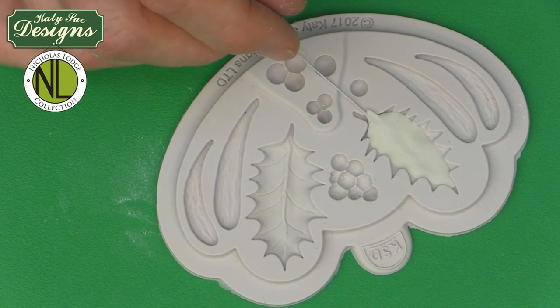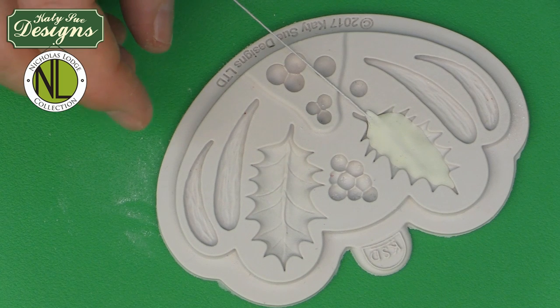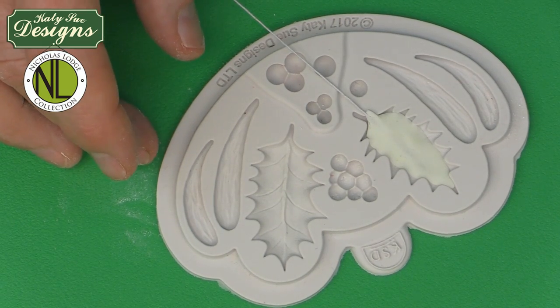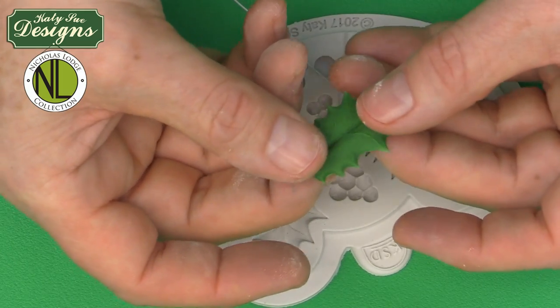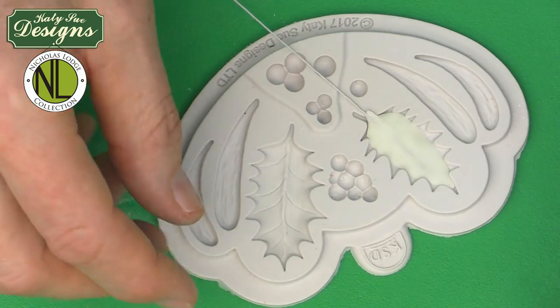If making flat leaves, you can dust them while still soft, semi-soft, or completely dry — it's up to you. Now I'm going to move on to show you how to do the coloring on those leaves.